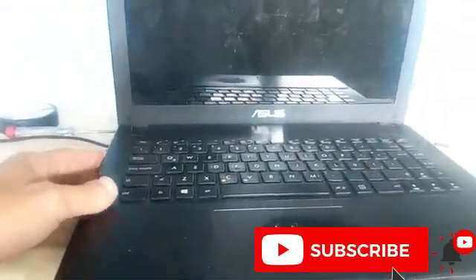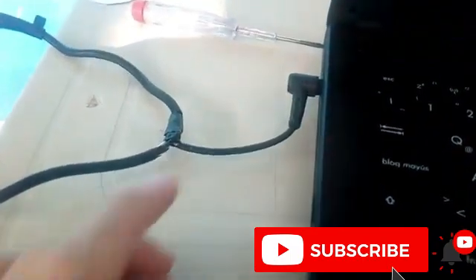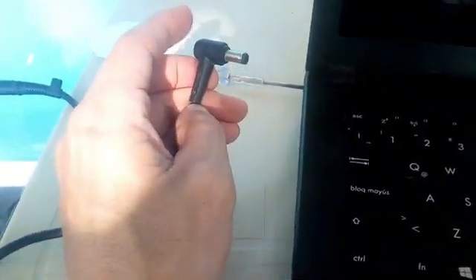Hi friends, welcome to this new video. We have an Asus laptop and the problem is that it doesn't turn on. We designed a provisional charger using the connector from the old broken charger because this video was recorded during quarantine and I had no opportunity to buy a new one. We changed the charger but the computer still doesn't turn on.